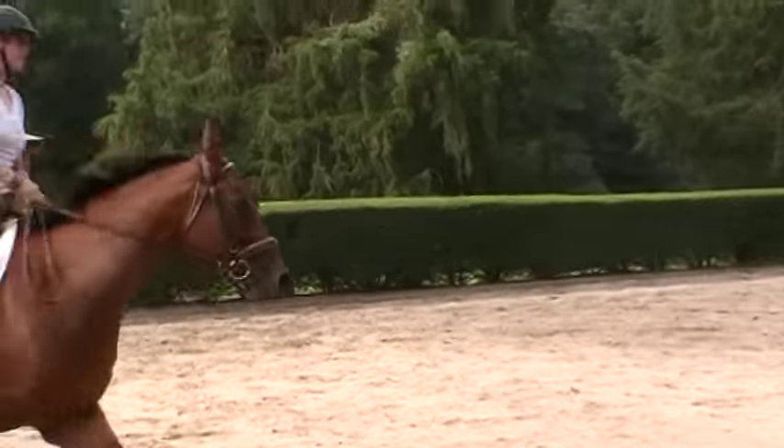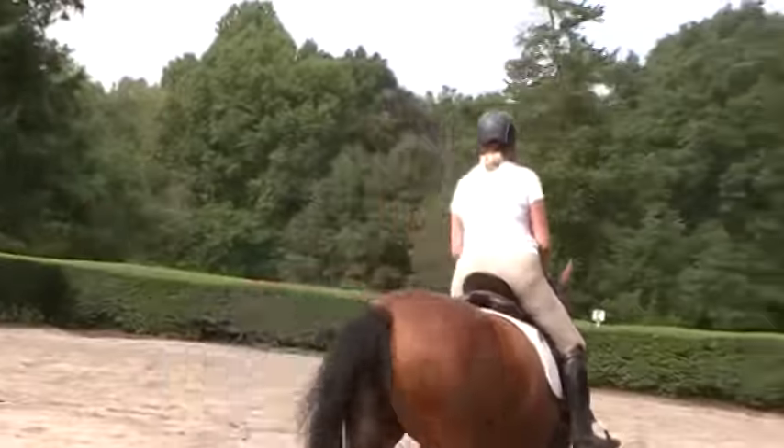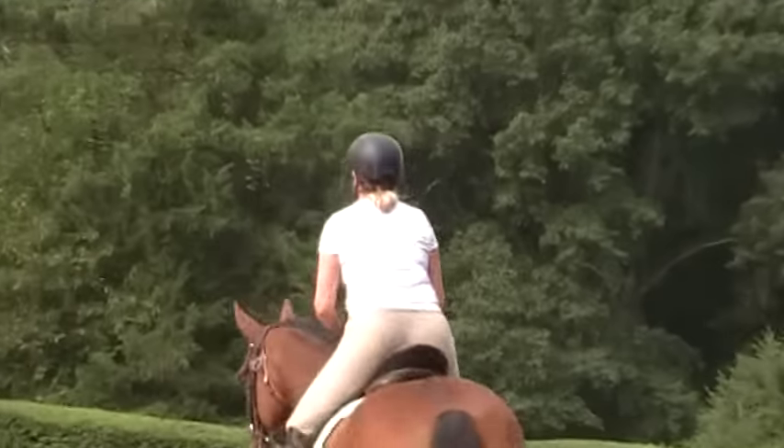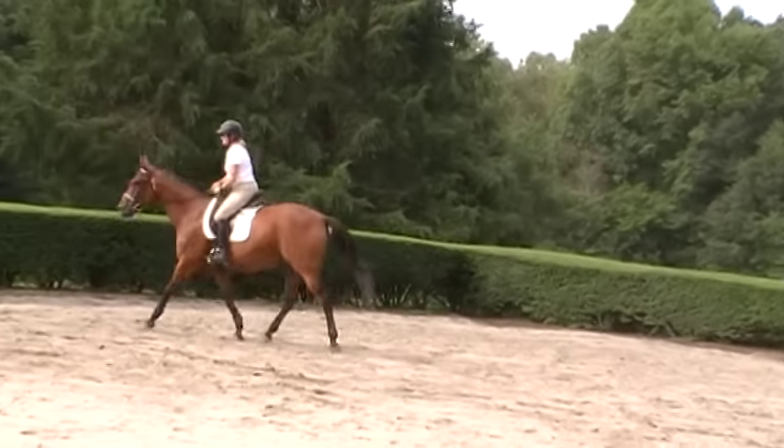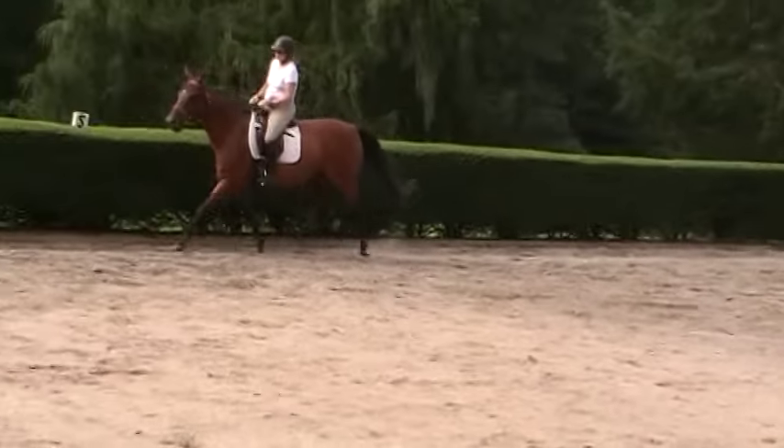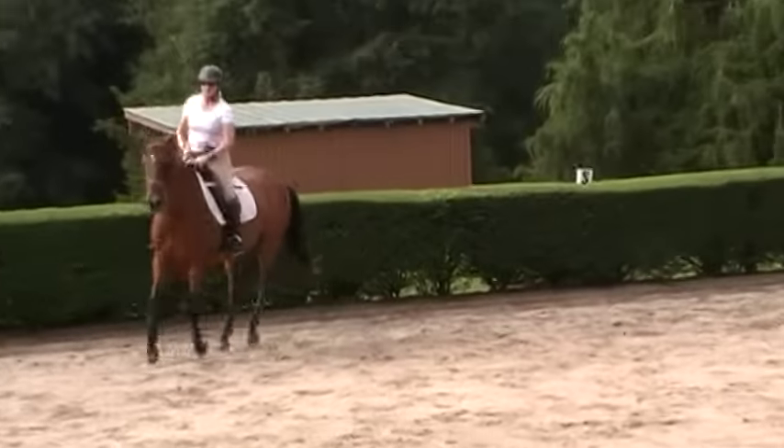Slow down the front end. That's all right if she breaks, because what was good is she responded by shifting back. Her idea is she's not sure when you're shifting her back if you're asking for a downward transition, because she doesn't really know how to balance yet.